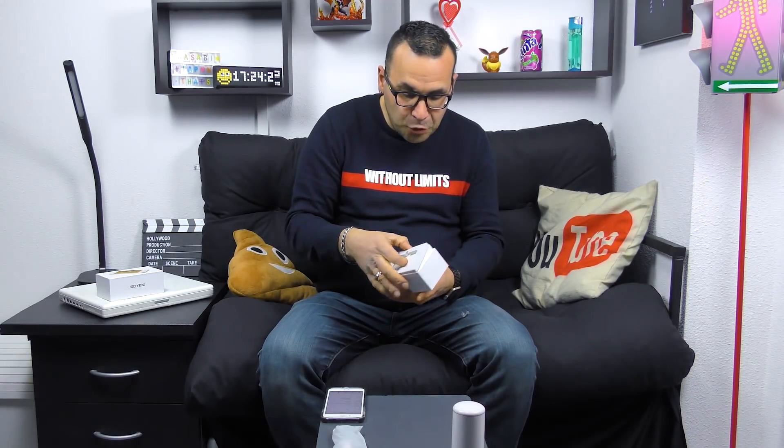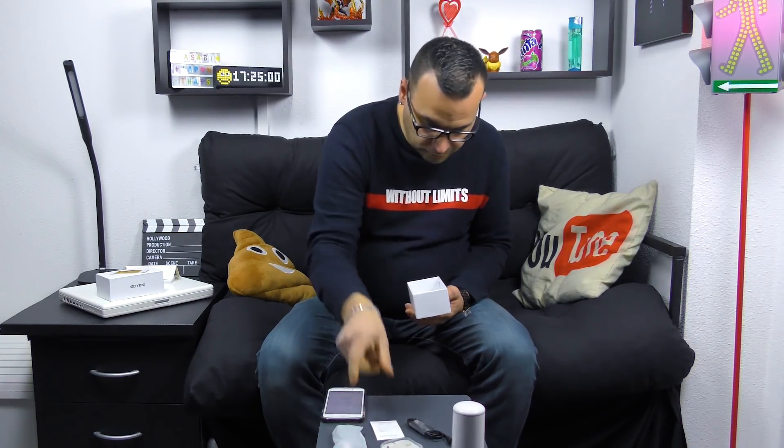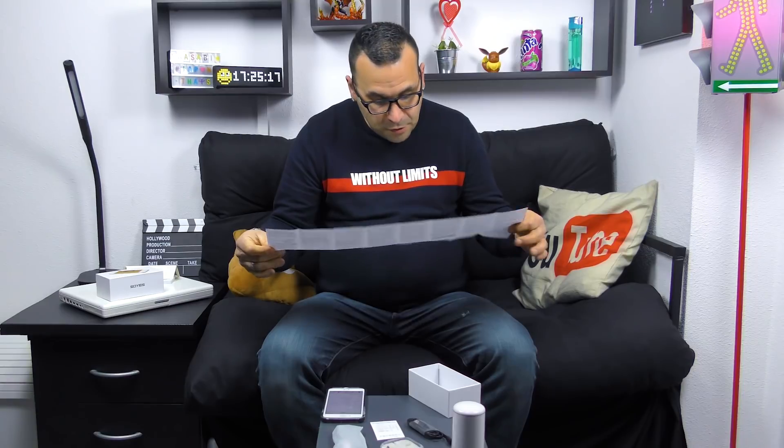C'est une copie exacte de l'iPhone 6S mais vraiment tout petit. On va mettre le smartphone de côté et aller voir ce qu'on retrouve dans le packaging. Donc une petite mousse de protection pour maintenir votre smartphone. On soulève, on enlève un petit carton. Là on va retrouver des faux AirPods à l'intérieur, c'est vraiment hallucinant. Et on va trouver un câble USB micro USB, vraiment bien emballé. On a une petite carte de garantie en chinois et un manuel d'utilisation, tout en chinois également.